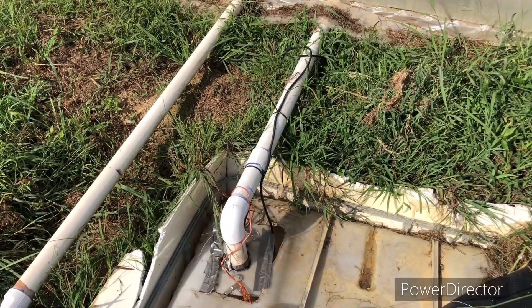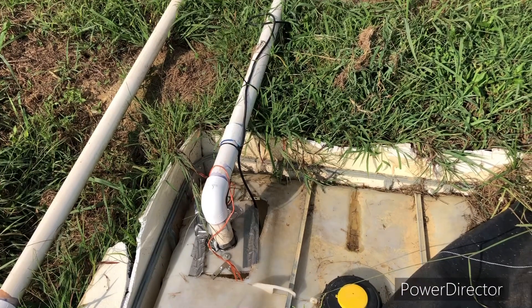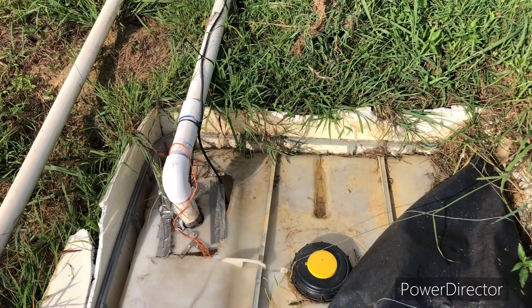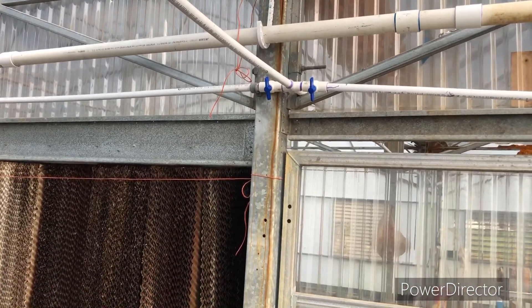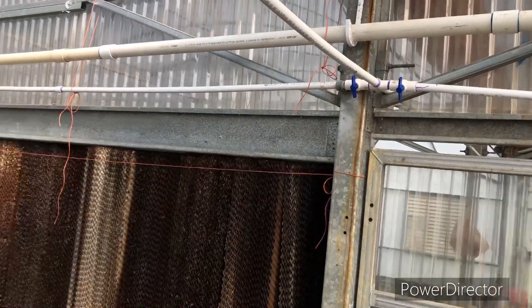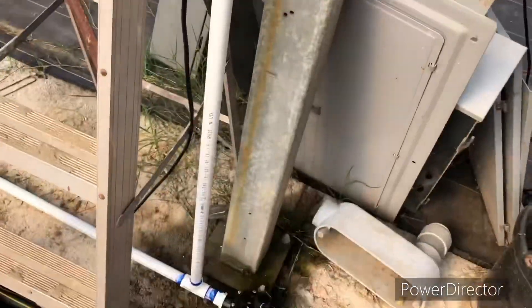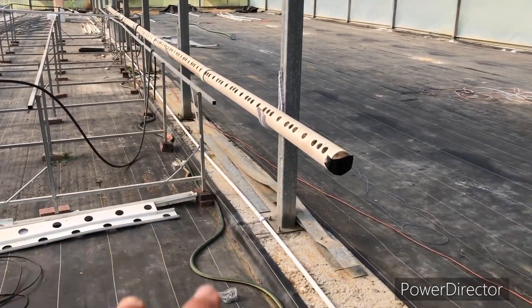We didn't want to run the fill line outside and have it susceptible to weather. Let's show you what we've done on the inside as far as how we fill the tank when that float switch kicks on and says it's requesting water. Here's our water feed that comes into the various reservoirs inside the greenhouse. These are currently shut off — they supply water from the well if the pump were to fail, so we could run the wet walls manually. But the supply line comes in here, goes down, and tees off to feed those reservoirs, which will have the exact same setup.